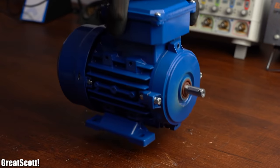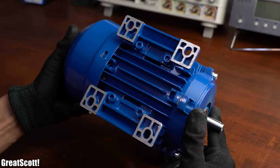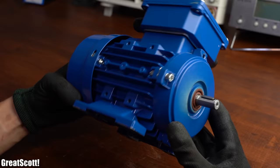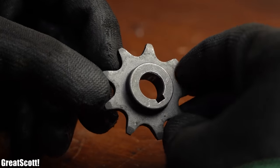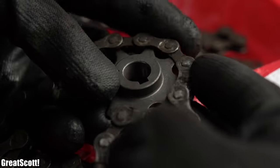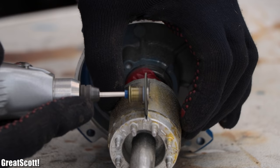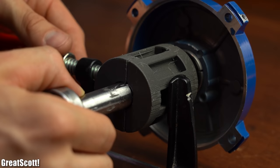Luckily I recently got myself this 3-phase induction motor which, due to its size and construction, does not need a motor holder, and you can also easily buy a gear wheel for its shaft which kind of works with bike chains. So in this video let's find out how easy it is to use such an asynchronous induction motor as a generator.